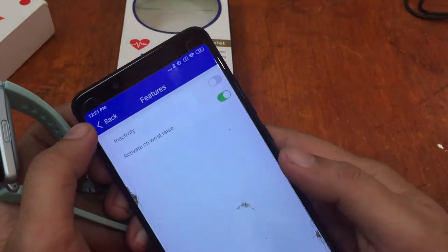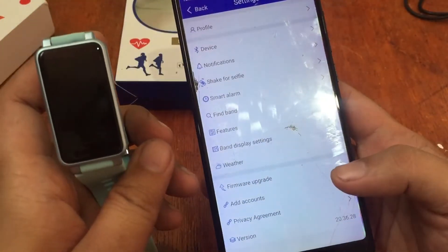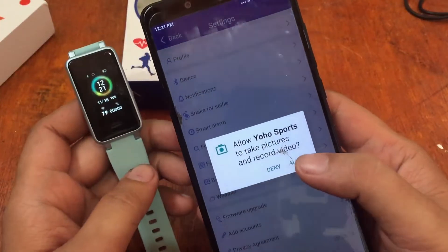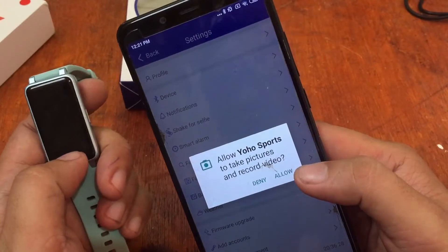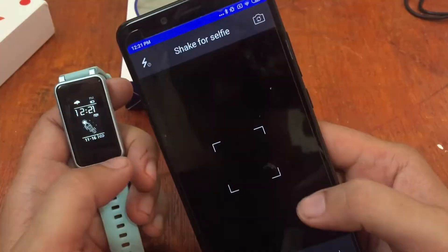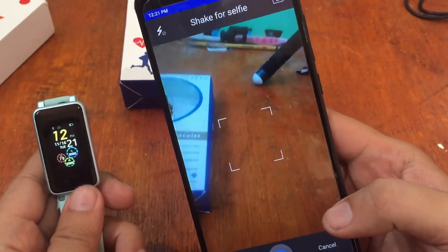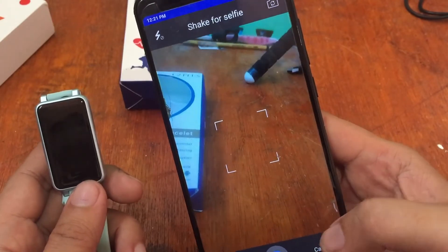There were a few delays but it works. It was asking for another permission, so just allow it. The find band feature is working.